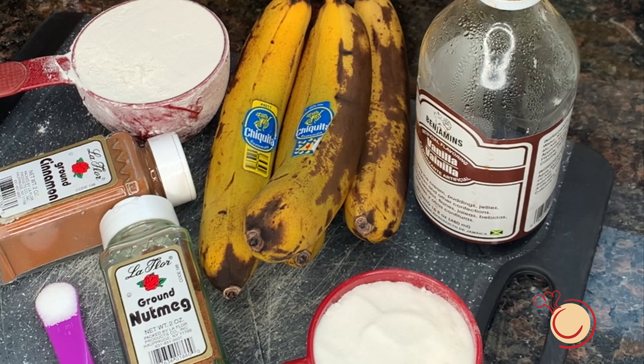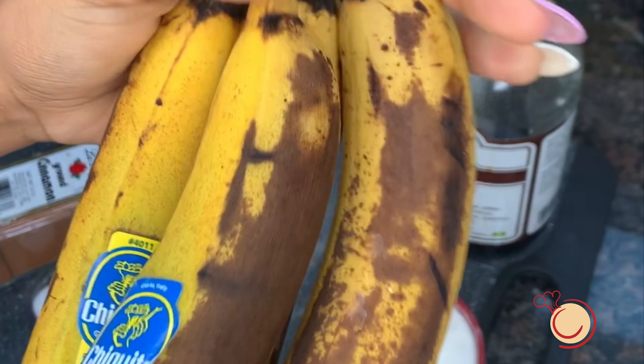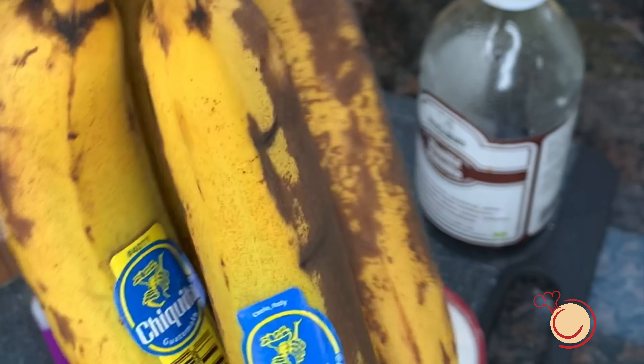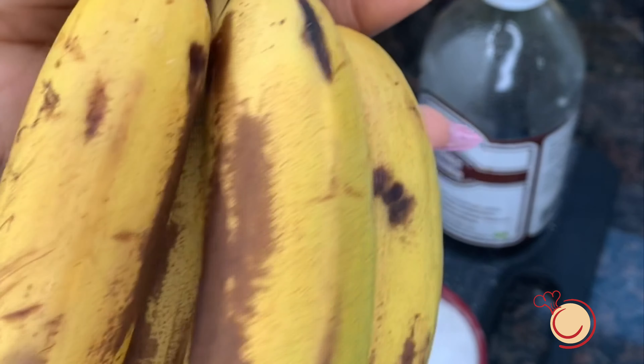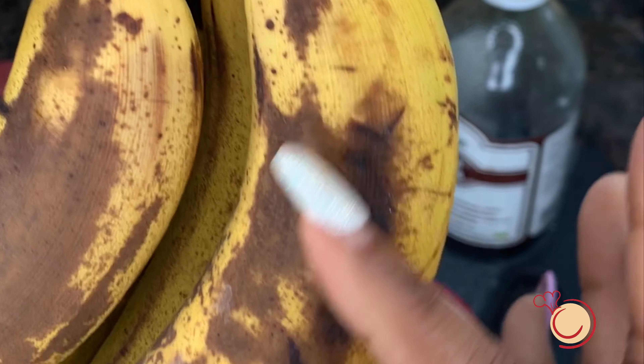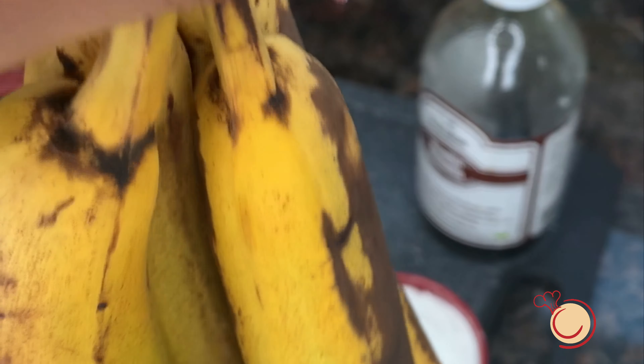Hey guys, welcome back to yet another one of my videos. Today I'm going to be making banana fritters. I have four overripe bananas — they have to be overripe if you want your banana fritters to be sweet. You can tell the bananas are sweet by the brown spots, which indicate they are sweet.